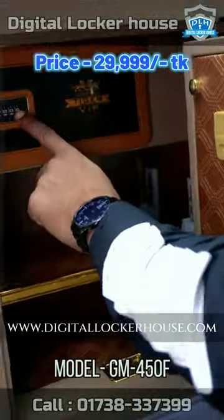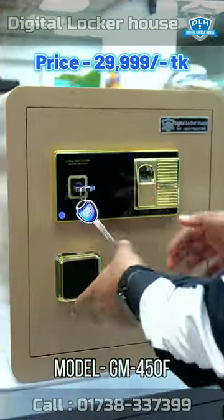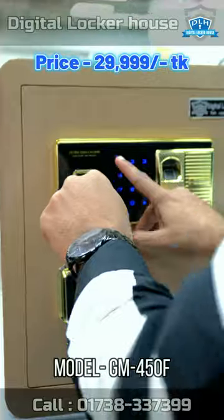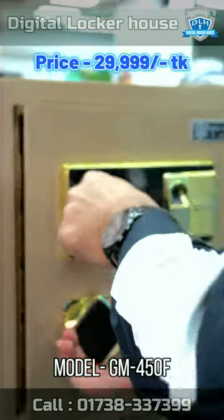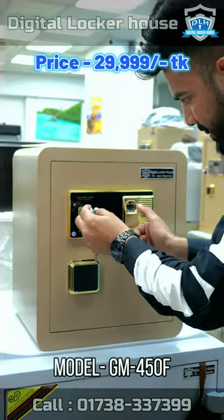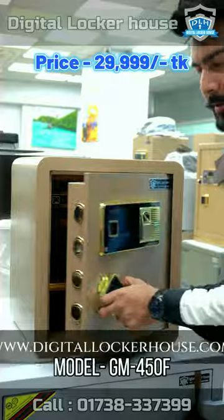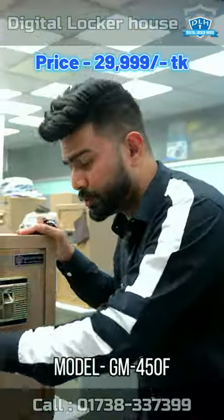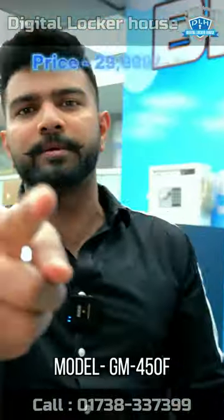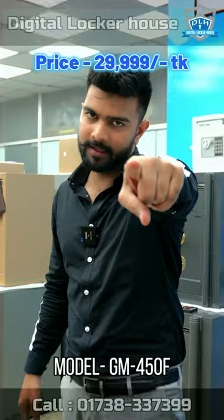When you have a self-stop, you can use a digital locket. You can change the password. You can use a fingerprint. You can also use a replacement locket.